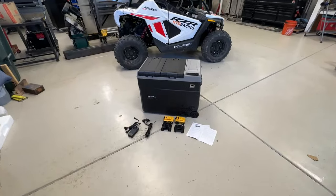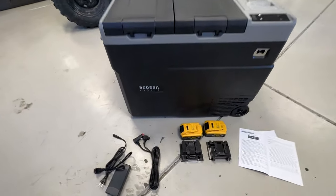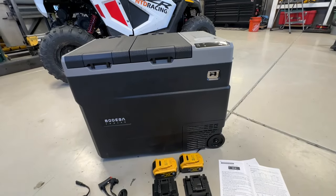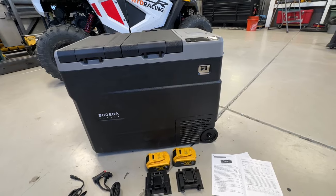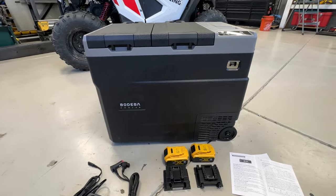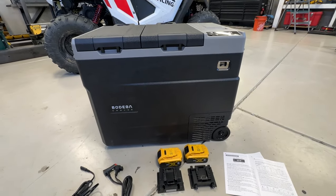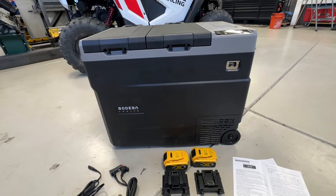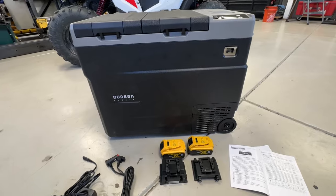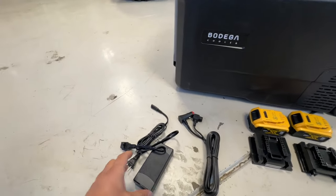First, let me apologize — I've got this cold, I think it's my fourth one this year. Anyway, let's talk about this cooler and the things I found once I opened up the box, including some things you might not catch if this is your first electric cooler. This is I think my fourth or fifth one. What I find really interesting is that this sure looks familiar.